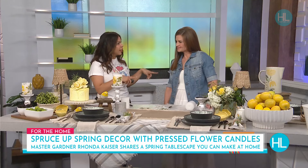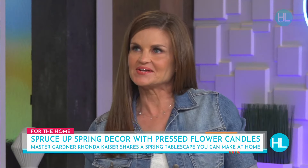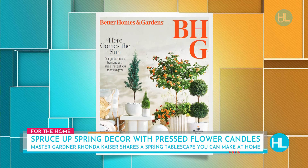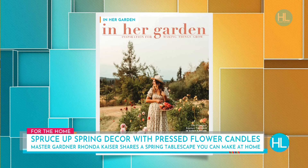I want to brag to our viewers really quick because you were just featured in Better Homes and Gardens magazine. I'm in a national editorial in the April issue. I will also be returning in the July issue featuring my beautiful Peggy Martin Rose Arch, so be on the lookout for that. There's that cover right there — it looks so beautiful. We're going to flip it open and find Rhonda. I'm in her garden as well.